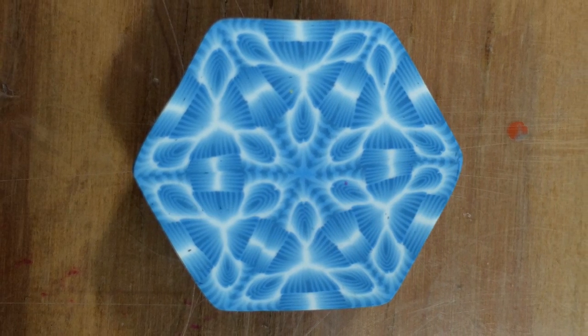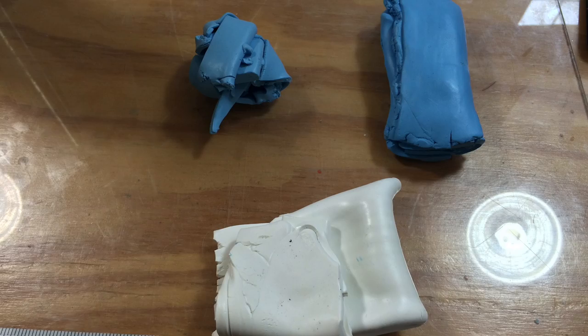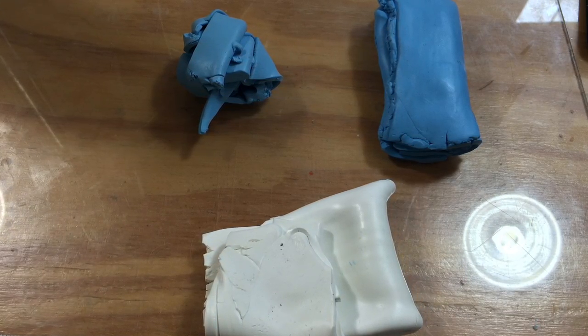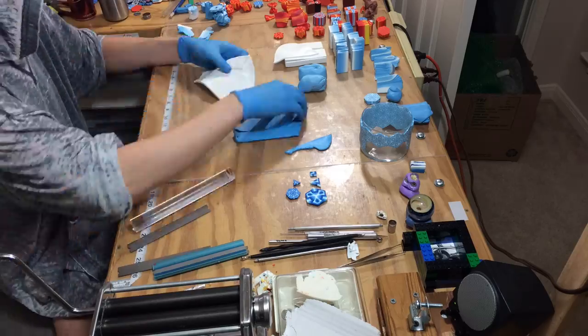Hello and welcome to my tutorial on the basket weave style murini cane. For this cane I use three different colors. Primarily two of the colors will end up blending into one of the colors. I'm using a light blue and a dark blue, and both will fade into the white, making two separate skinner blends.